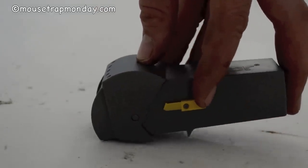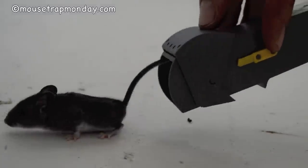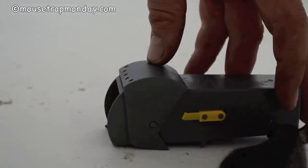Our mouse has been very cooperative and probably wants to go back to his cage, have a little food, and take a nap. So let's let him go — you just open that up and let him run free. Thanks for testing out this trap. Not my favorite, not the highest quality.